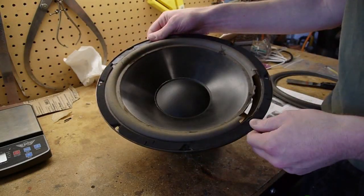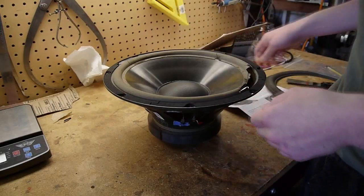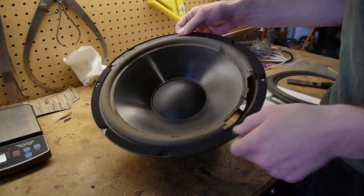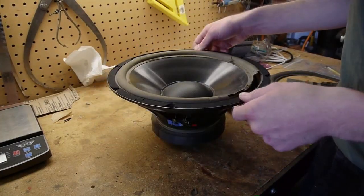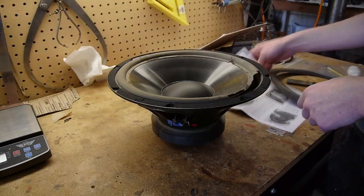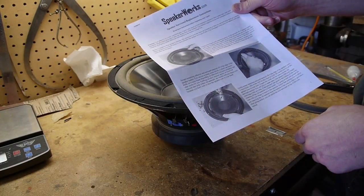The speaker needs some help, so today I'm going to be replacing the foam surround, which is completely rotted away. This stuff is just falling apart. I got a replacement surround from speakerworks.com, and these guys sell them individually.